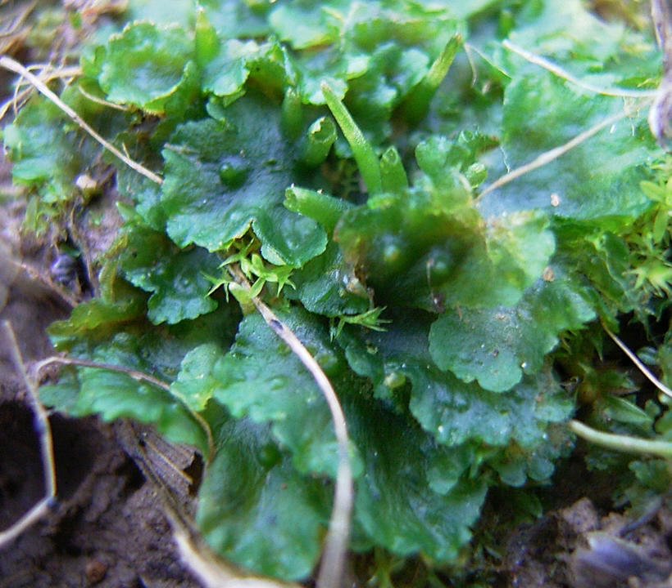Many hornworts develop internal mucilage-filled cavities when groups of cells break down. These cavities are invaded by photosynthetic cyanobacteria, especially species of Nostoc. Such colonies of bacteria growing inside the thallus give the hornwort a distinctive blue-green color. There may also be small slimed pores on the underside of the thallus. These pores superficially resemble the stomata of other plants.